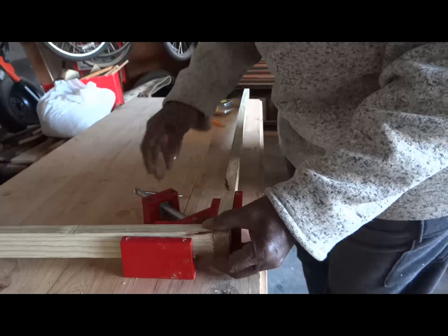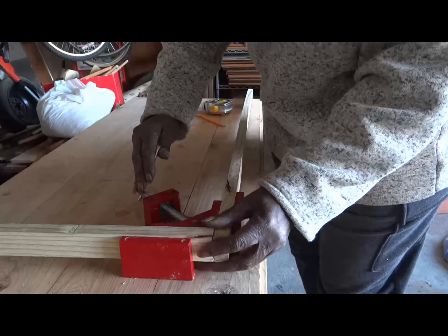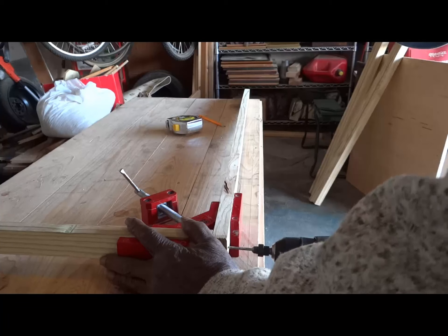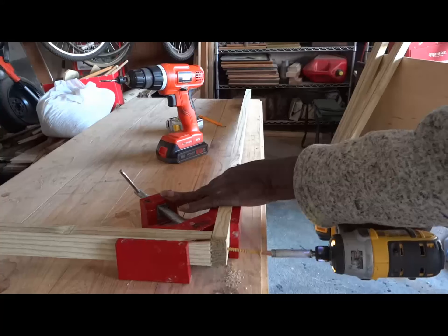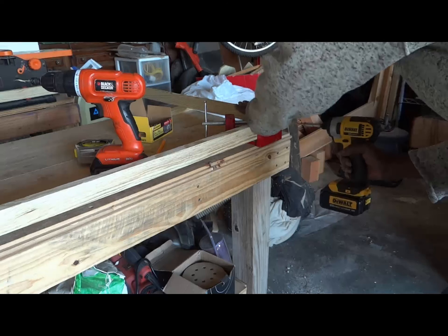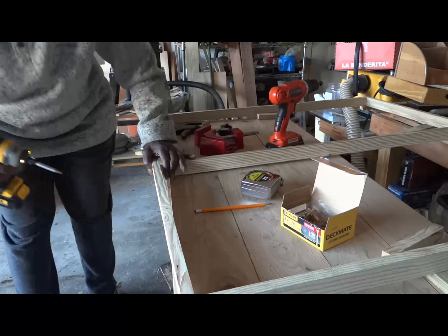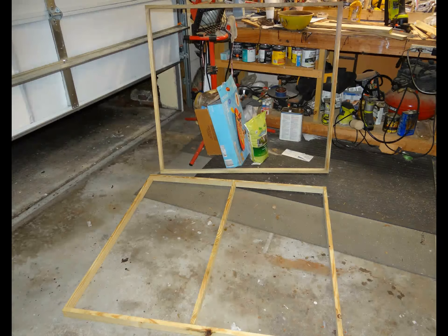Then onto joining those pieces to make the box frame. I used an edge clamp to speed the process, but if you lay the pieces on the floor it accomplishes the same thing. I added a middle strip for extra stability. Now I have the two box frames ready to be joined by legs.